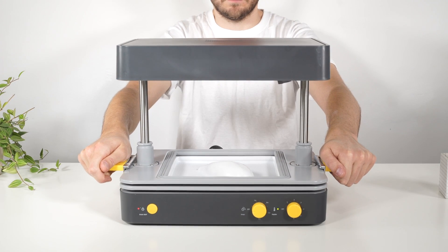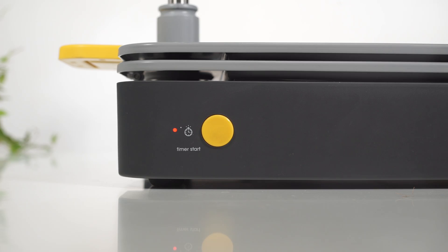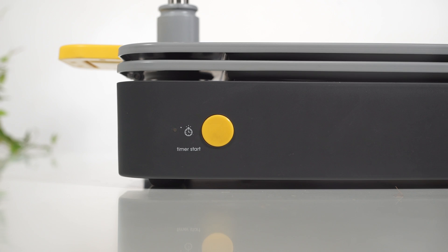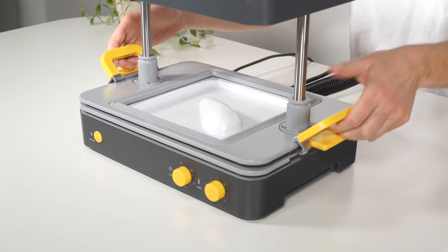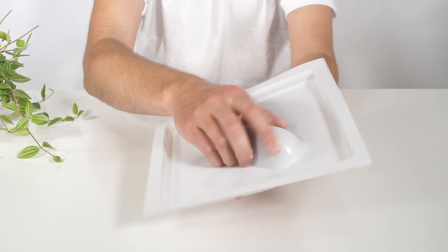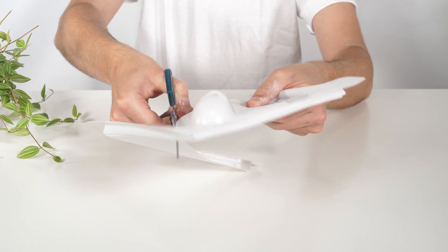The vacuum will switch on automatically for 10 seconds. You can shut the vacuum off during this time by pressing the timer start button. Leave the sheet to cool for a few seconds, then release the handles to remove your form. Once cool, you can pop the shape out from the mould and trim the excess material.